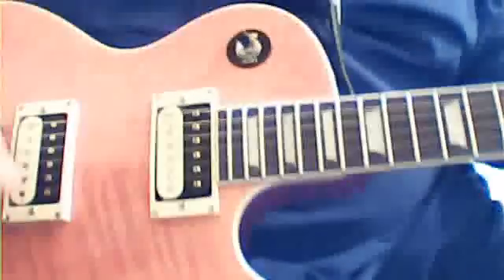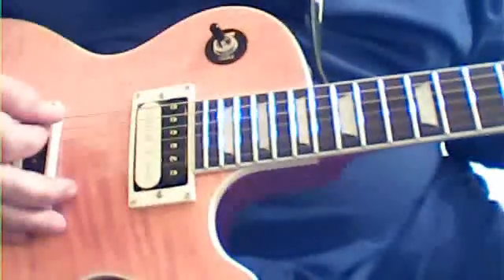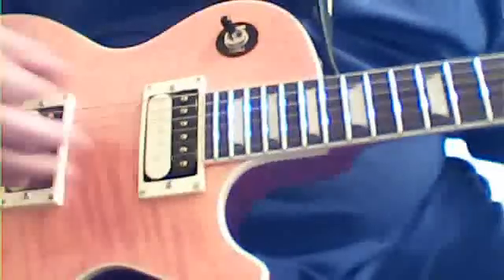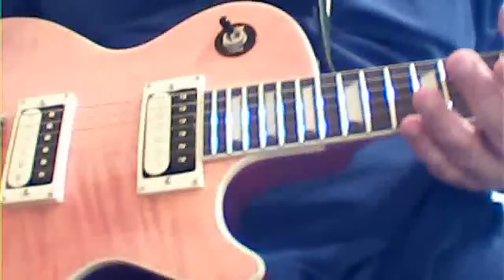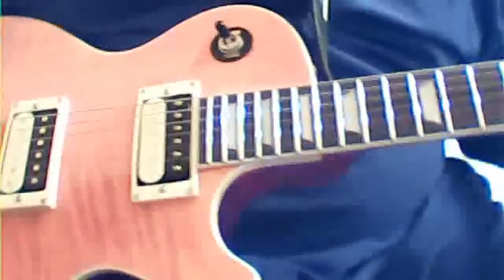I wanted this thing to sound good, play well, and look good. I got the buzz out of the frets — most of it, 99% of it. On a few individual notes up the neck there's a little bit of buzz, but it won't pick up on the pickups — I can only hear it acoustically. Listen to this and see what you think.